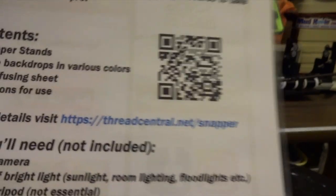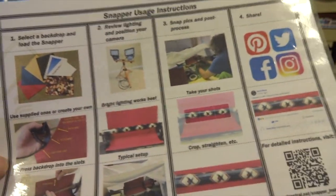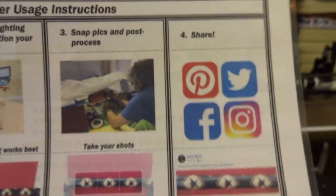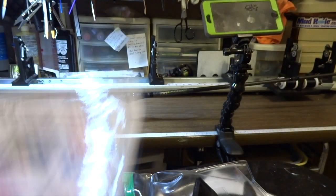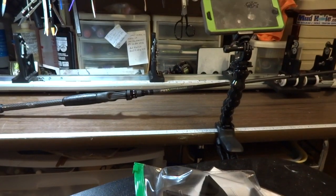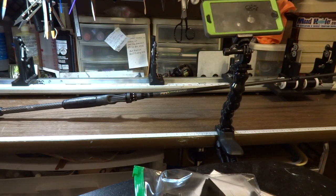You can get it at Thread Central, and this guy — David Bull — was a great guy. The instructions say: load up the backdrop, get your light source, snap and post. It's gonna be awesome. So let me get it all set up and I'm going to take the pictures with my cell phone and we'll give it a shot.